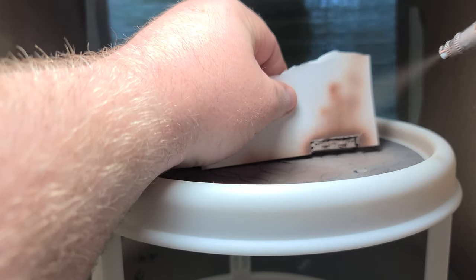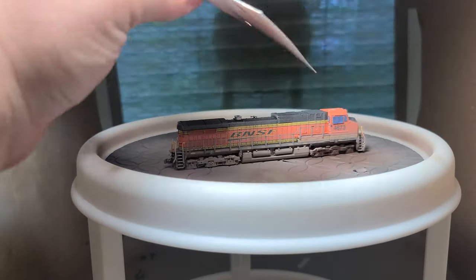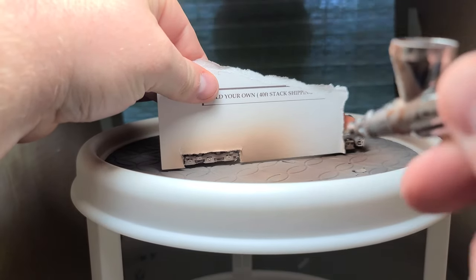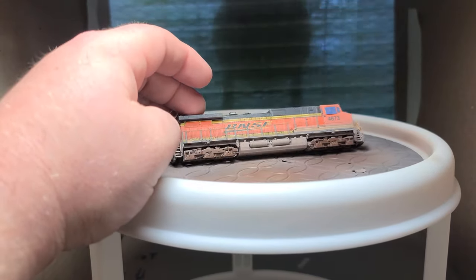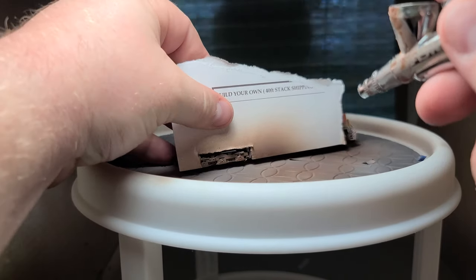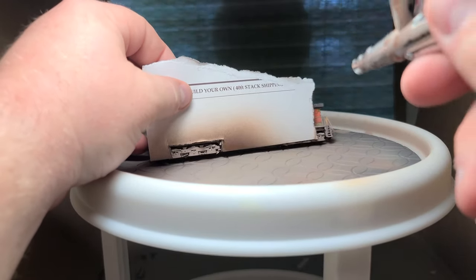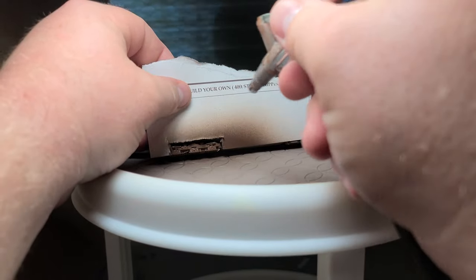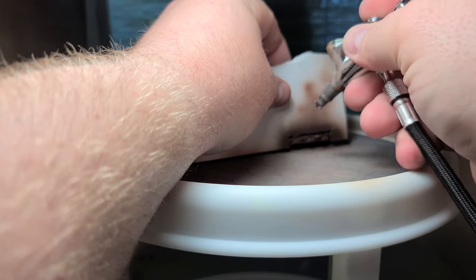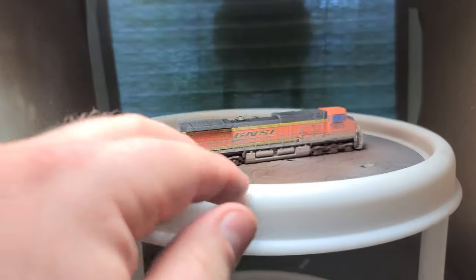Now it is time to get some rust color onto the trucks. I took Vallejo's dark rust and diluted it with their airbrush thinner, mixing it in the airbrush cup since I knew I wouldn't be using much. I also have a card stock mask cut out to mask the areas around the trucks. When I first put this color onto the trucks I thought it was a perfect match — unfortunately it was not. I will cover that, however, in another section further in the video.